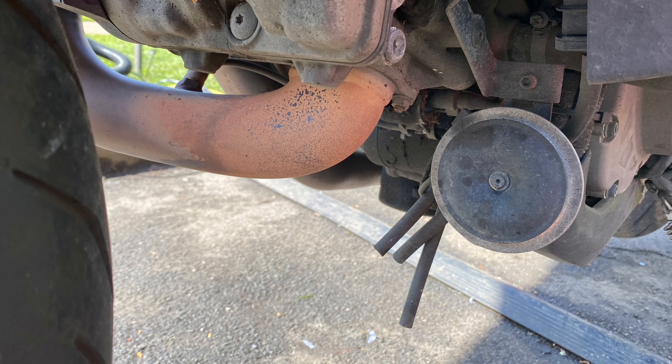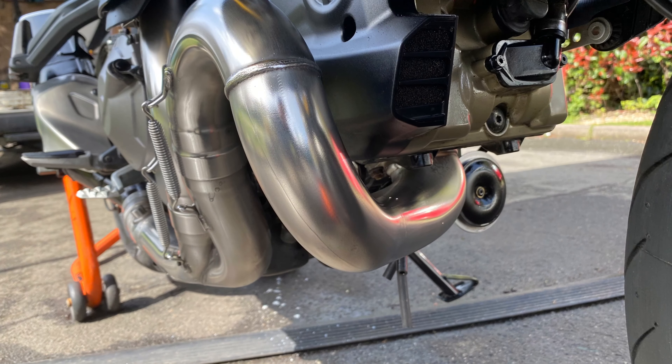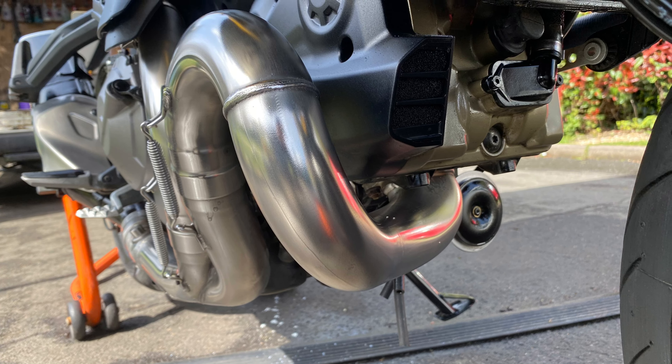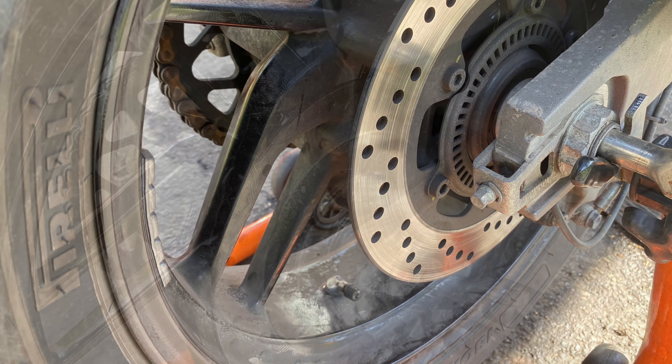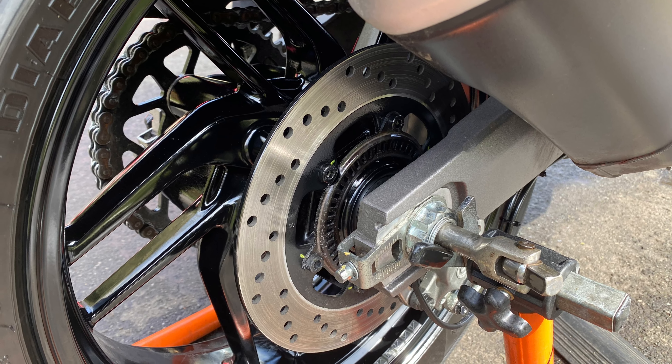We shall get her all pimped out again, get some protection on it — this caliper is minted. This is going to look lovely. Let's keep cracking. And there you go — two hours on the dot. This Ducati 821 has been sorted. Oh my god, this thing looks as new. She is freaking sweet.